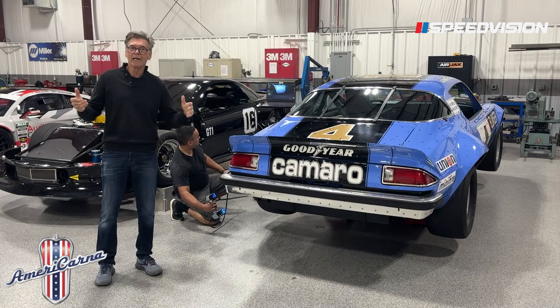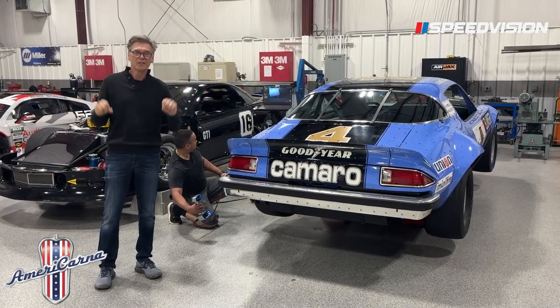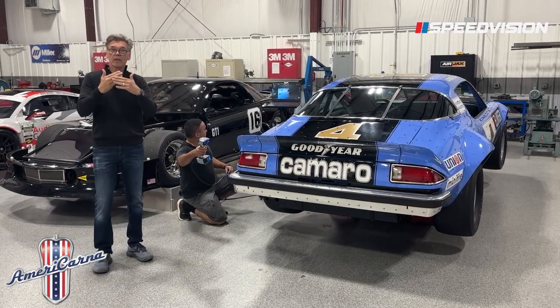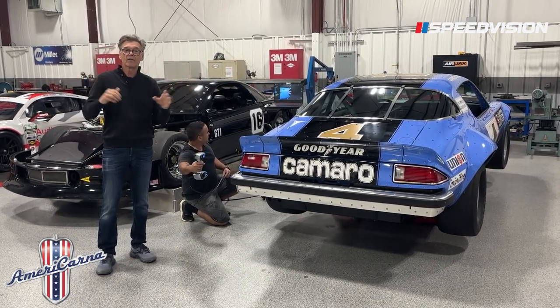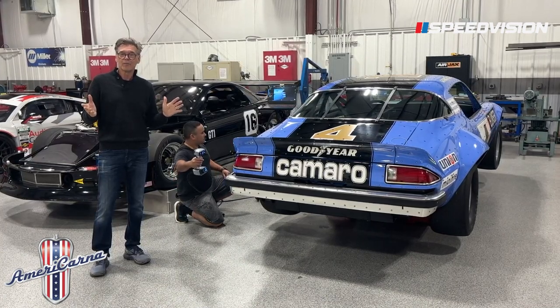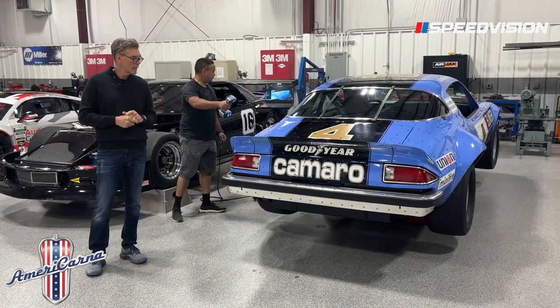We'll also be able to duplicate them. Maybe, who knows, we can create a vintage IROC series someday. But with Wade's help, we're gathering all of that data, it'll be logged in, and we can cut out everything with machinery — a lot different than making the molds we used to make back in the day, making them out of wood and fiberglass and things like that.